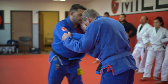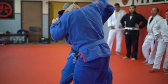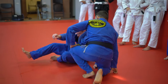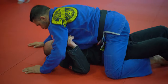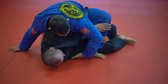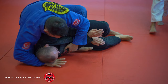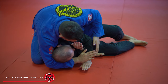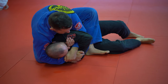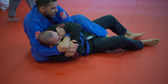A little faster — inside, snap. Control the bottom arm. Slide, come through, reaching for this hand here, come through — tight as I sit to my butt, not my back.